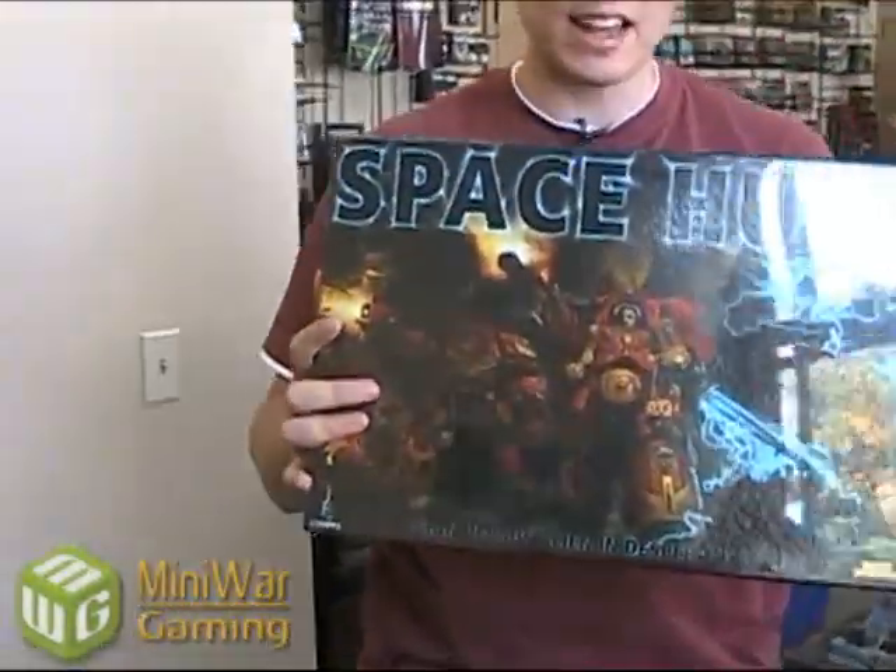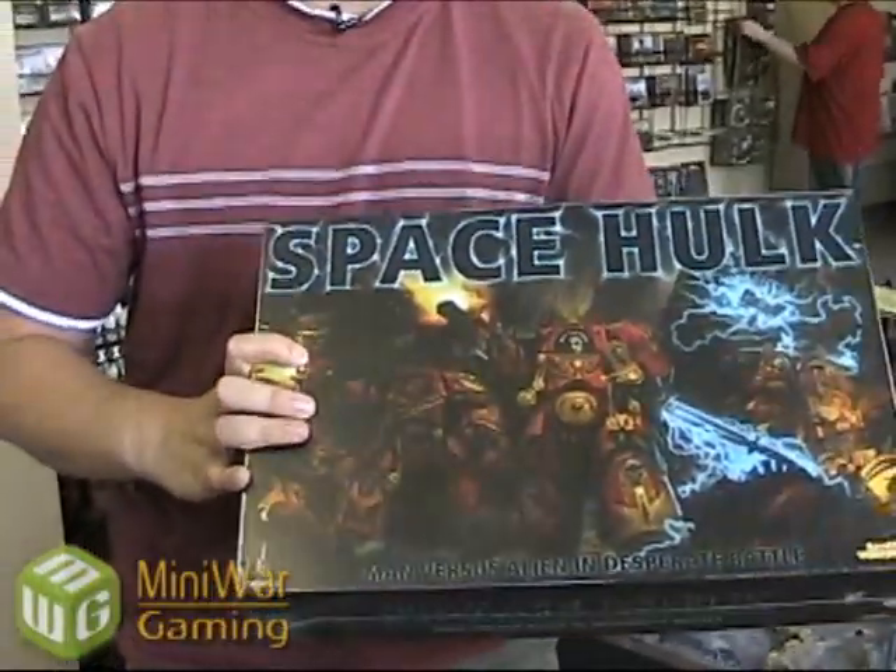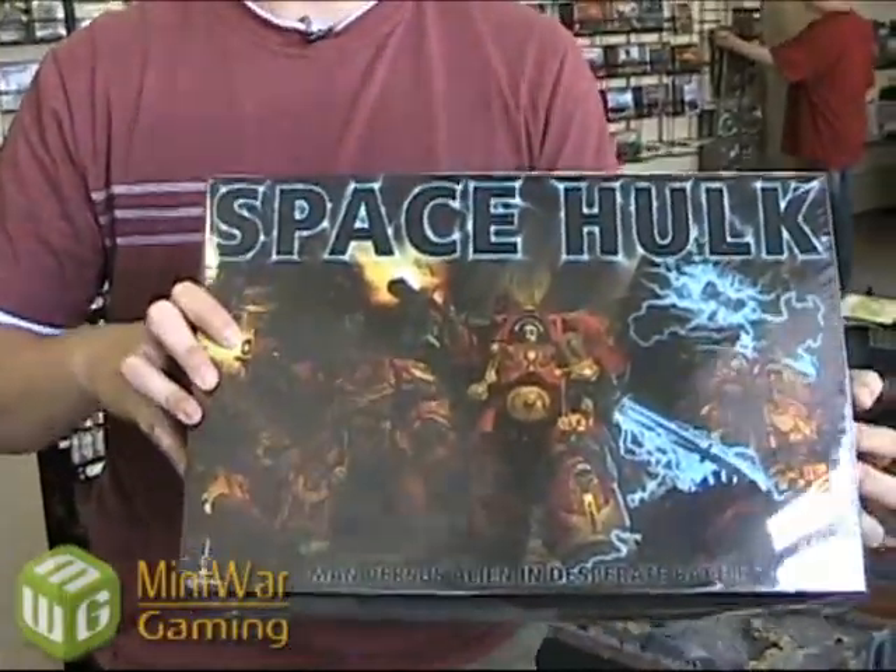Hey everybody, this is Matthew from MiniWarGaming.com. I'm quite excited right now because we just got in a nice big shipment of these. Today is Tuesday, these come out this Saturday. They're on pre-order right now — a limited release. They're only doing one production run on these things. We've already sold a ton of them, so we just received about 30 of them that we're going to be shipping out tomorrow morning.